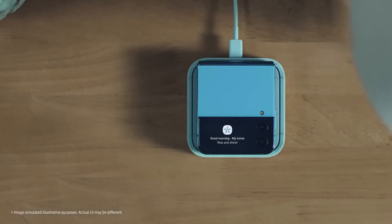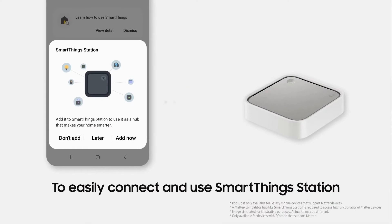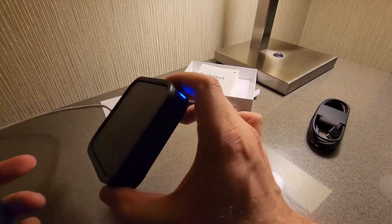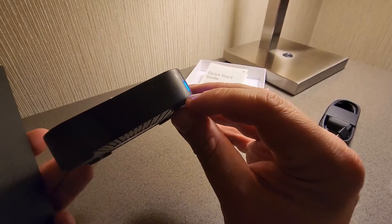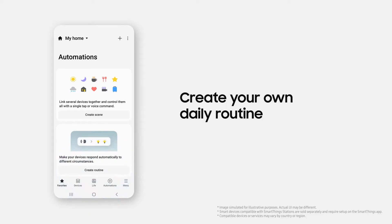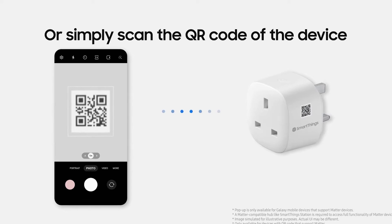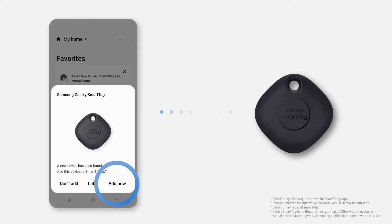With its integration of the Matter standard and Samsung's SmartThings platform, the SmartThings Station is a great choice for anyone looking to automate their smart home and simplify their charging needs. The station is designed to be compatible with a wide range of smartphones, including iPhones. Setup is easy and intuitive, with a pop-up appearing on your Samsung device the first time you turn on the pad, walking you through the setup process. Alternatively, you can simply scan the QR code on your phone.